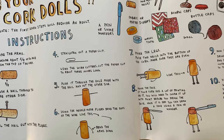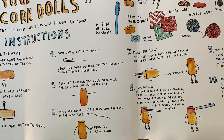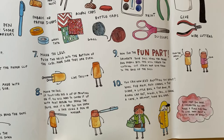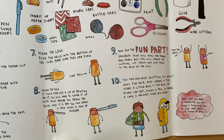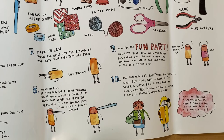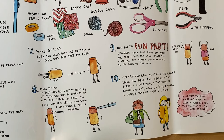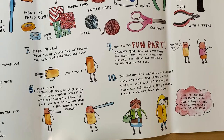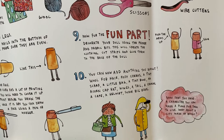Number eight: make the face. If your cork has a lot of printing on it, you will need to cover it up with paint before you draw the face. Once it's dry, you can draw a face using a pen or marker. Number nine: now for the fun part — decorate your doll using paper and fabric bits to create the clothing. Cut strips and glue them to the back of the doll. In step ten, you can add anything you want: wool for hair, rosy cheeks, a tiny scarf, a little bag, a tiny book, an acorn cap hat, wings, a tail, a crown, a cape, a helmet, some big ears. Then push the arms up and put glue on the back for that part.